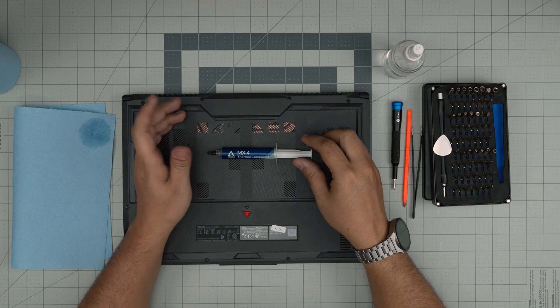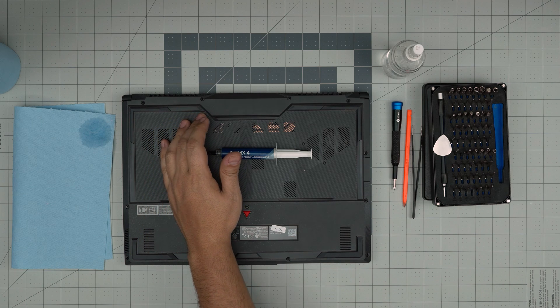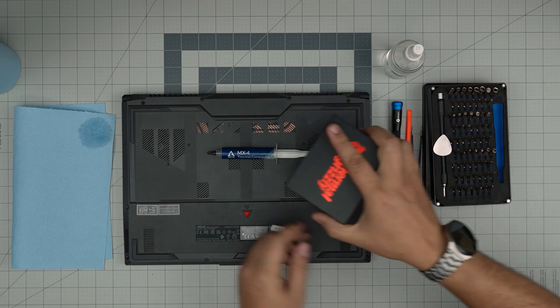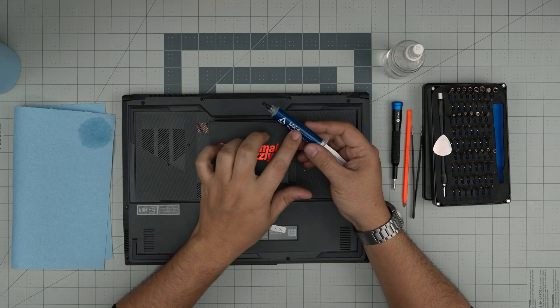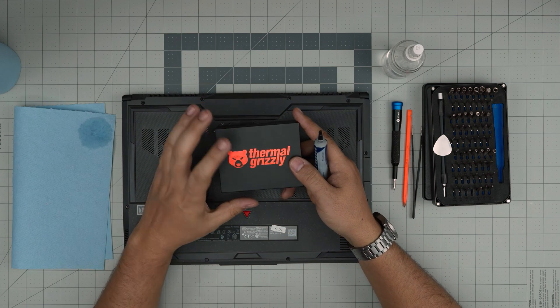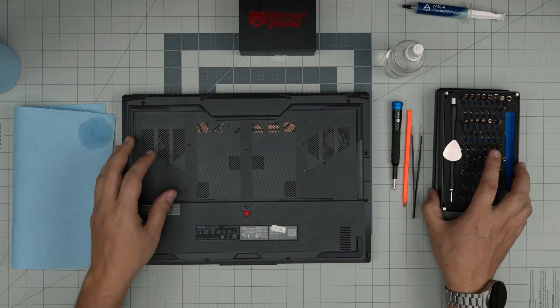The most important tool is a good thermal paste. I'll be using Arctic MX4. You can also go with the best thermal paste out there, which is the Thermal Grizzly Kryonaut. So I'll be using this one — Thermal Grizzly or Arctic MX4, or MX6 which is the new one. If you want to go above and beyond, the Thermal Grizzly is really good — the Extreme Edition is one of the best. With all this on hand, we're going to get started.